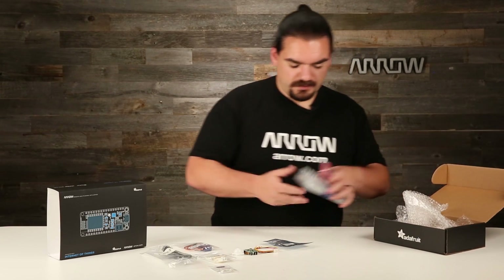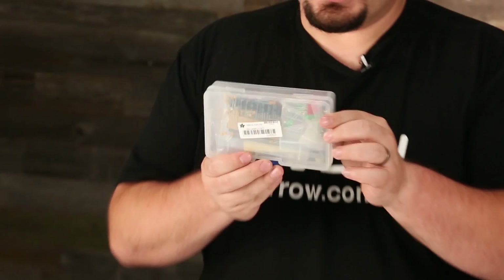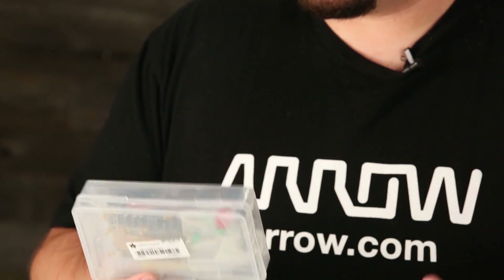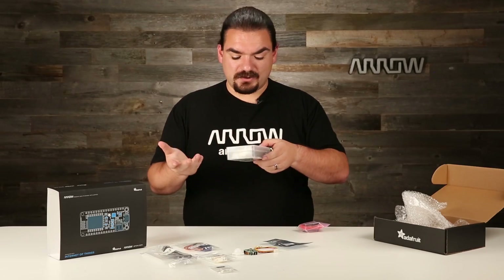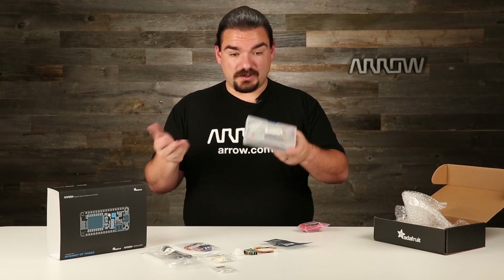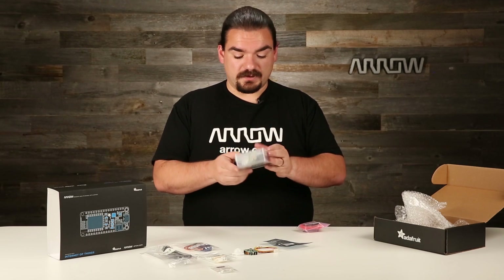Okay, we've got two more things in here. First up, this is the Adafruit Parts PAL. This is a ton of different components — from LEDs to resistors, voltage regulators, transistors, connector wires, capacitors, headers, and a little breadboard — all the things you need to get your projects really up and running.